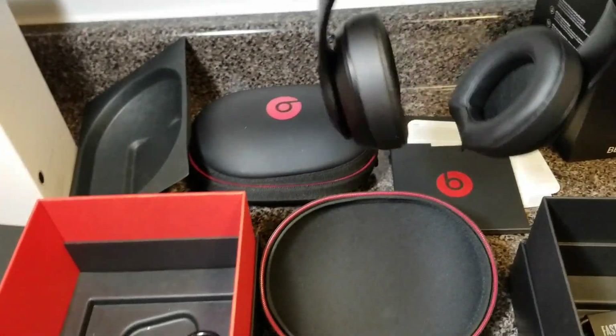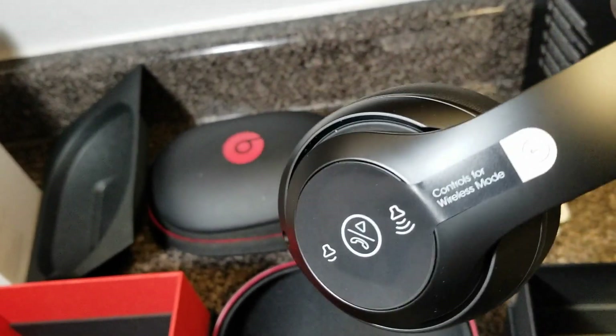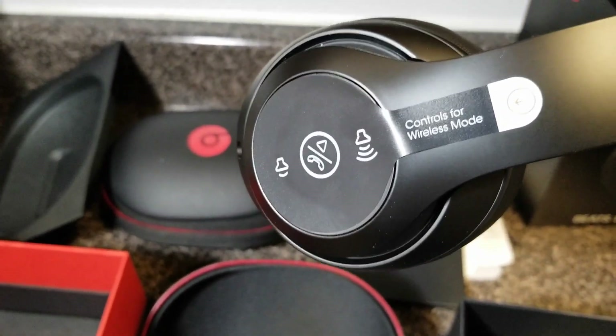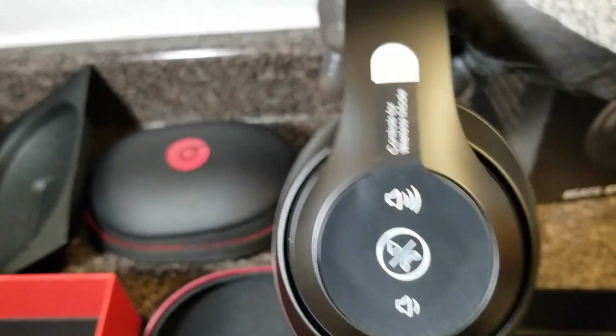Studio 3.0 — these are some good headphones. I have heard rumors that since Apple took over ownership of the company, they're not as loud as they used to be.